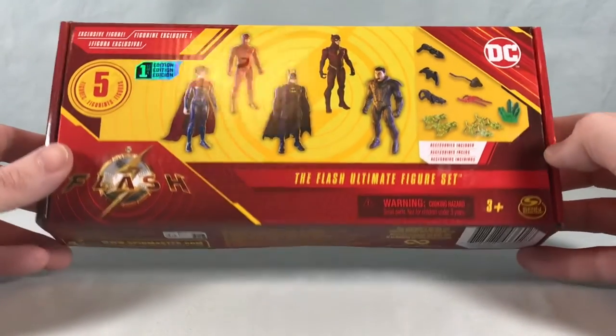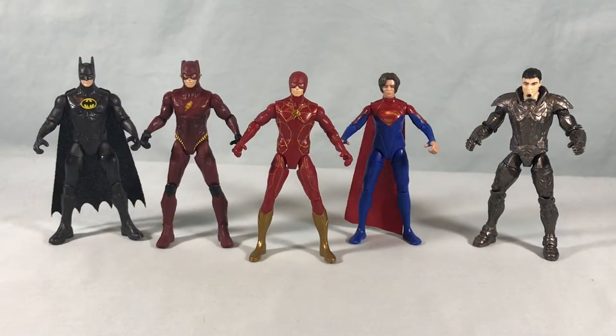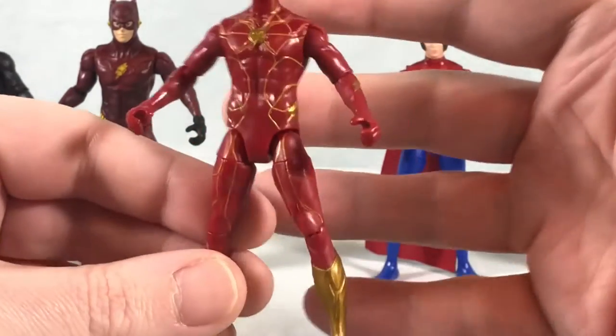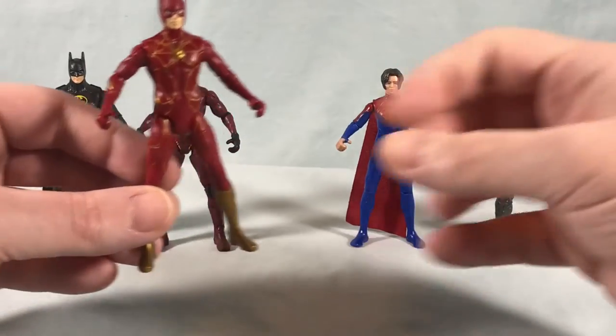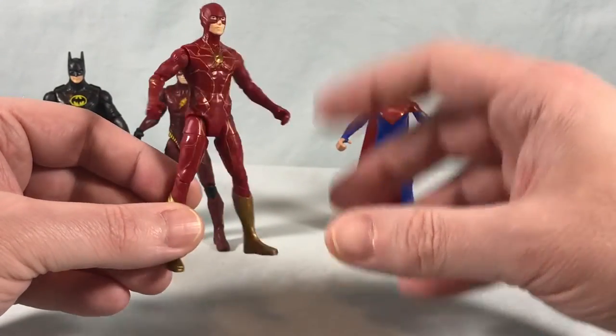I'm going to go ahead, get everyone unwrapped, and then we're going to take a closer look. Here are the five figures out of the packaging. We will start here in the center with the Flash. It's a nice looking figure. I will say that even all five of these just feel thinner, maybe a little lankier than I'm used to. I noticed this a little bit with some of the characters from the Black Adam wave as well.